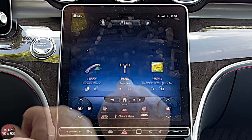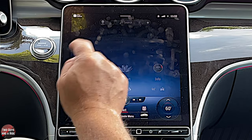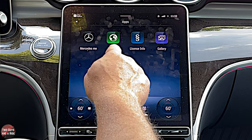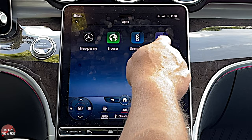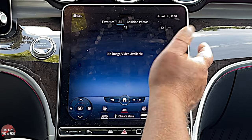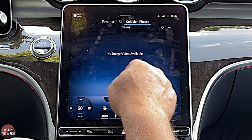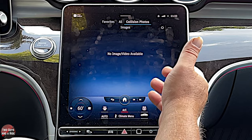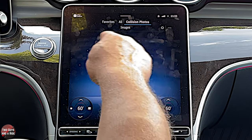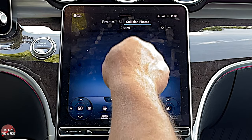Going over to apps — you've got the Mercedes me app, the browser, license info, and a gallery of pictures. If you're in a collision or accident or someone hits you, the car takes pictures and you can see what happened, which is really cool.